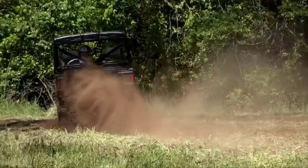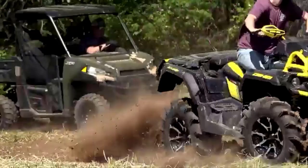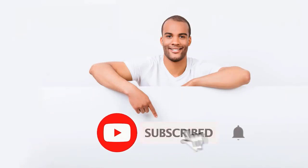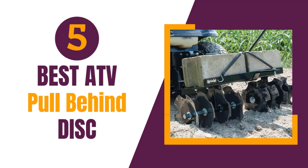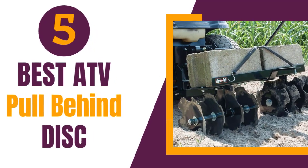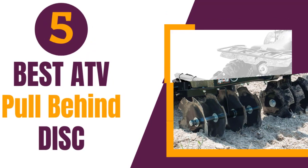Additionally, they can be more cost effective and versatile than purchasing a separate tractor-mounted disc. With so many options on the market, it can be challenging to know which ATV pull-behind disc is the best for you. In this review, we will take a closer look at the 5 best ATV pull-behind discs, helping you make an informed decision on which one to buy for your needs.